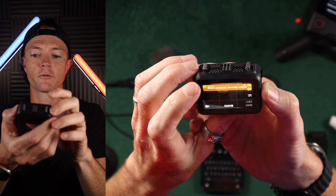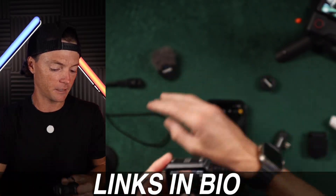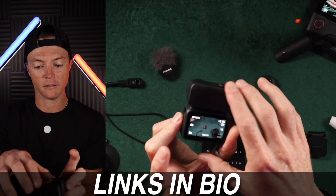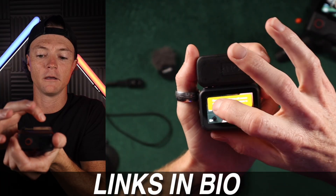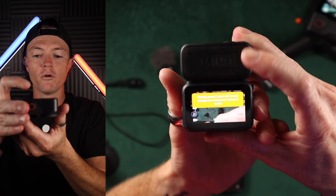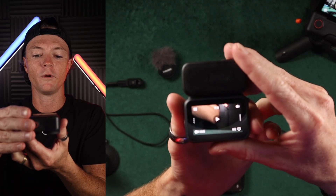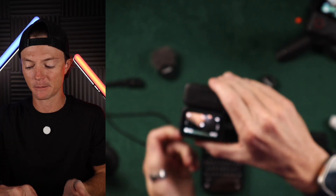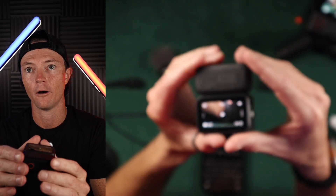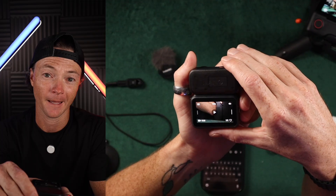Stopping the recording and connecting the camera to check the stats. It says 'charging paused — camera will resume charging once temperature returns to normal.' Checking the footage: we got 19 minutes and 16 seconds before we overheated at 4K 60, with D-log M turned on. So 19 minutes.